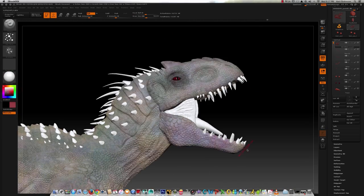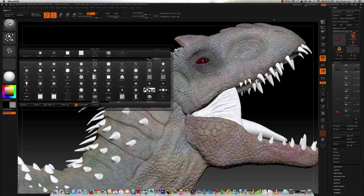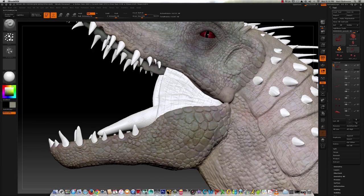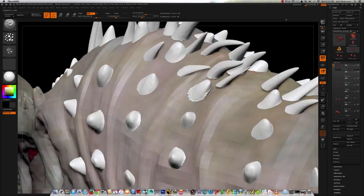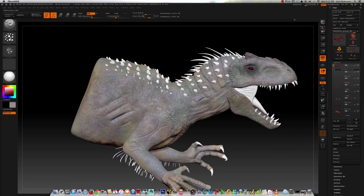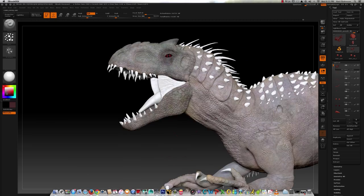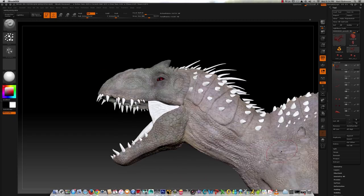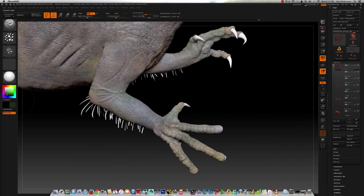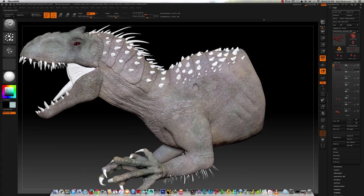Here I'm going through and playing around with a couple different shaders to see how the paint looks from shader to shader. When I get to rendering, I'm probably going to render out a couple different shader variations and composite them together inside of Photoshop. It really helps get a custom look much more than you can get with a single pass render from ZBrush. I just kind of like compositing different shaders together inside of Photoshop, but I'll explain more about that when I get to that stage.